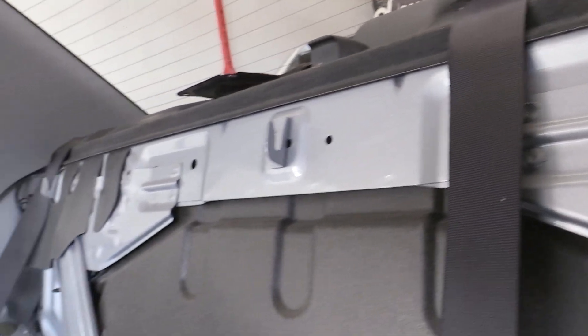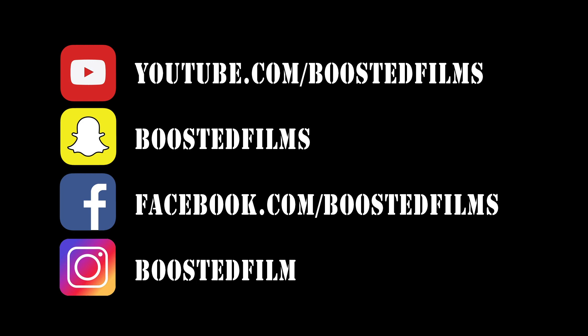That's it for this how-to video, guys. Like I said, it's pretty simple, but just wanted to give you some tips and tricks. As always, this is Paul from Boosted Films — I appreciate you watching. Any comments or suggestions, please leave them in the comment section down below. Thanks for watching.